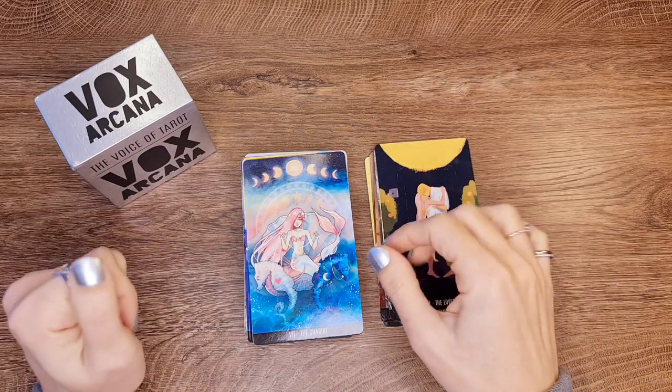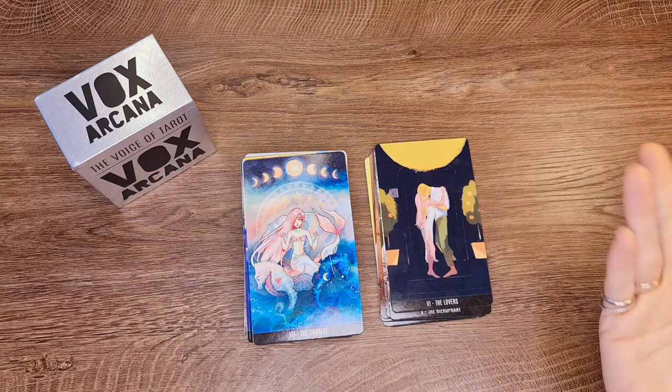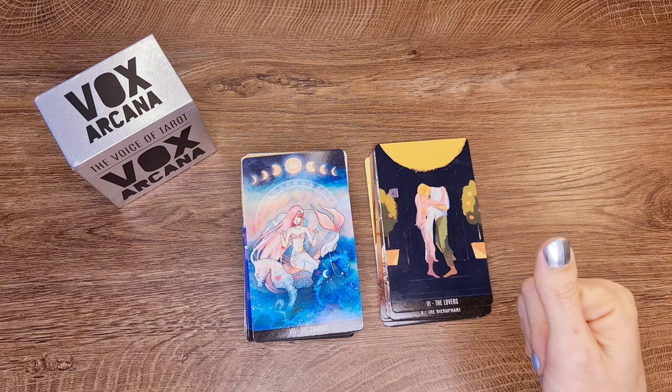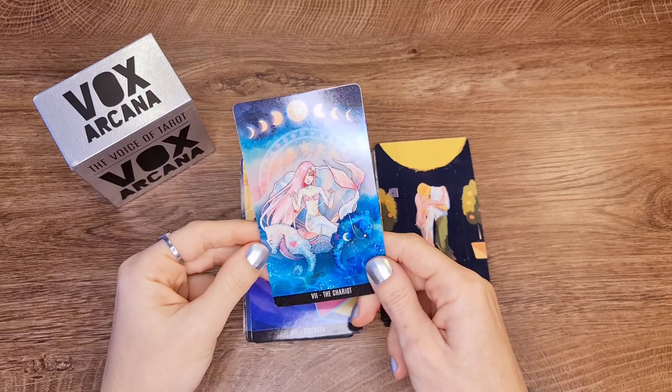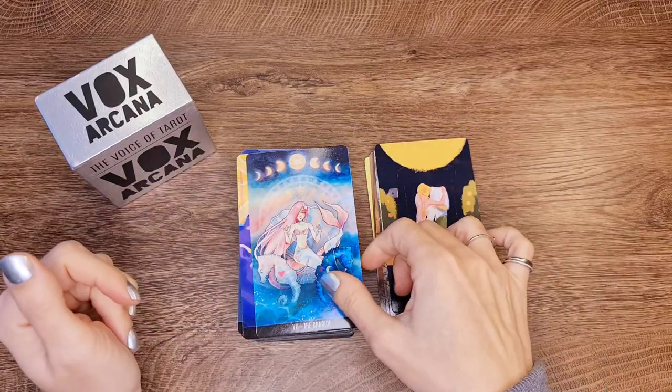The Chariot — this could work, no problem. It's just a different way of depicting the Chariot, but you can tell it's a Chariot. Whoever did this studied the image before because you see the symbolism in here.